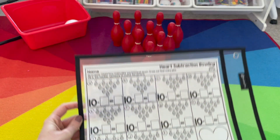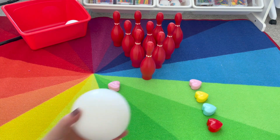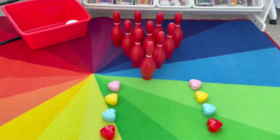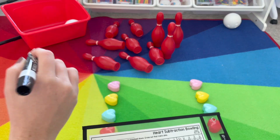For Valentine Bowling, we have our pins set up and I use these little candy hearts kind of like our gutters to help keep the ball in line. What you're going to do is roll the ball, count how many we knocked down: one, two, three, four, five, six, seven.